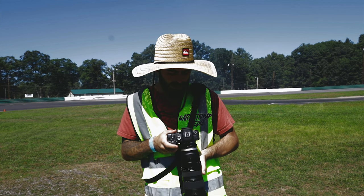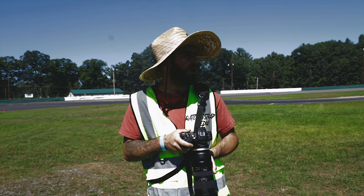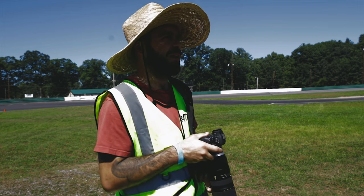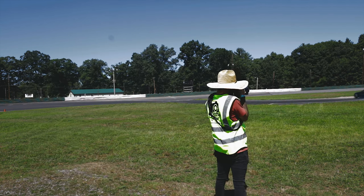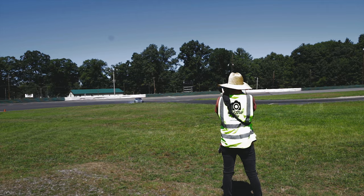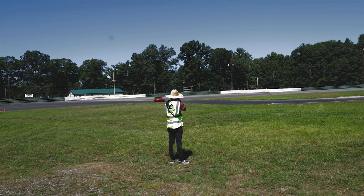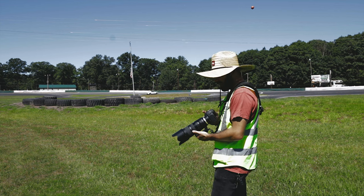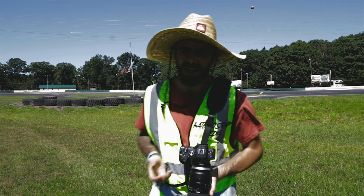I'm pretty much only going to shoot here for a little bit longer, then move to a different spot. I'm kind of sick of this one spot to be honest. A lot of people are going off track so it's hard to figure out where to go. Let's move spots. I moved to the other side of the flagpole — this is a neat spot because you can get them coming around the pole. This is a pretty small event, it's only 25 drivers, all of varying skill levels.